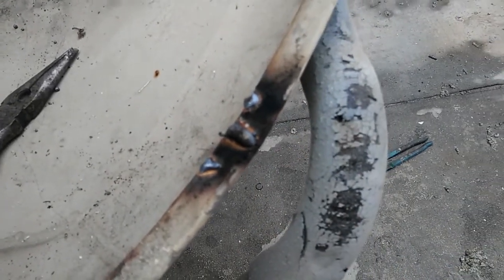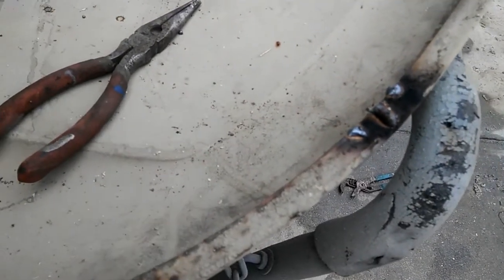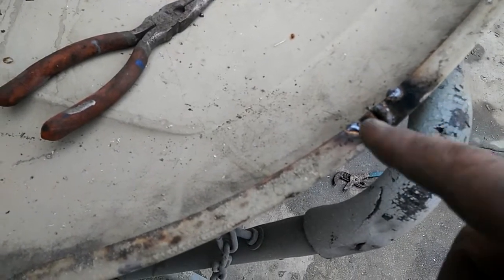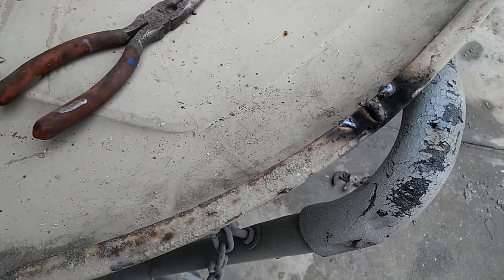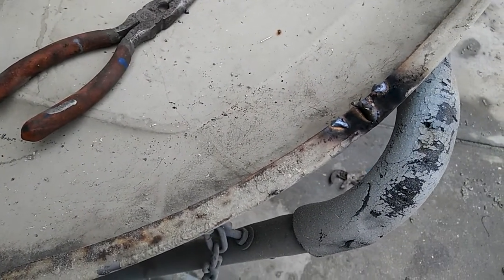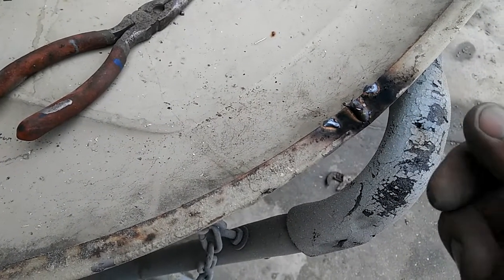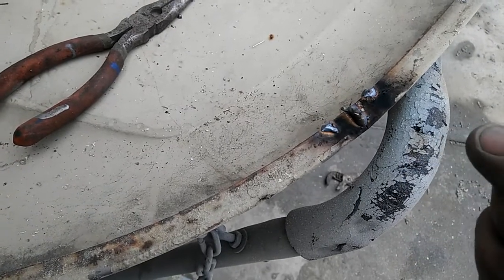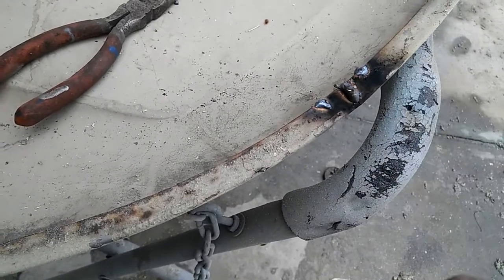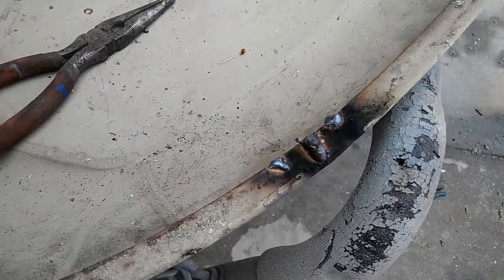For new subscribers — the burn-through method: on unclean metal with paint on it, you hit it with your arc, your MIG welder once, and that burns the paint off. Just hit it a little bit, let that burn for a second, wait about two seconds, then go ahead and weld. What that does is keeps the paint from getting into your puddle. It's not the best way to weld but it does work.